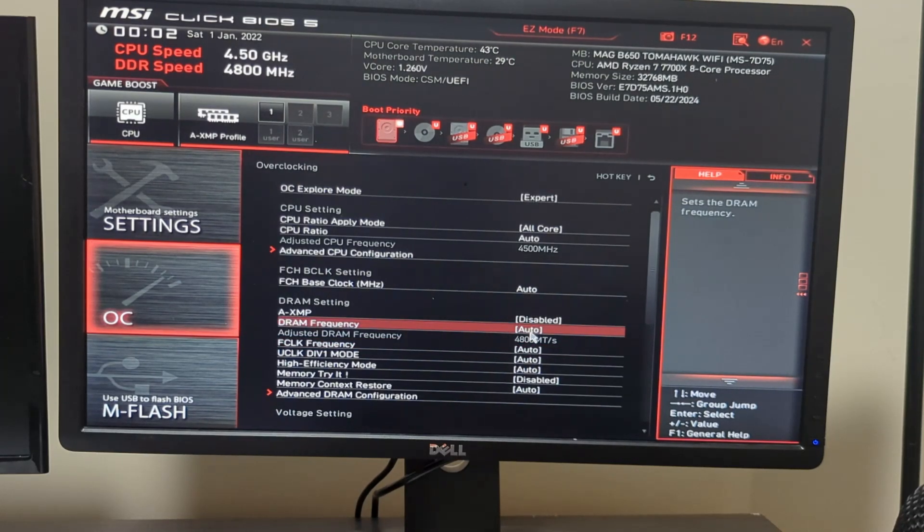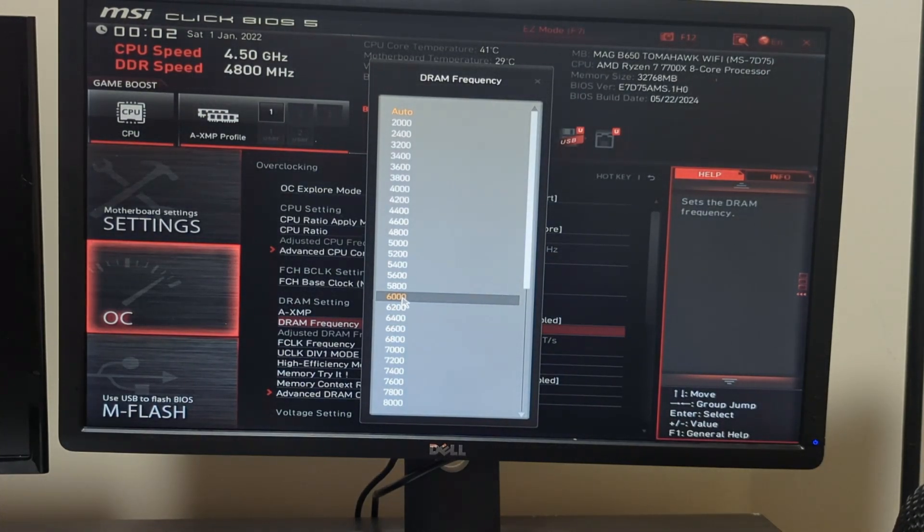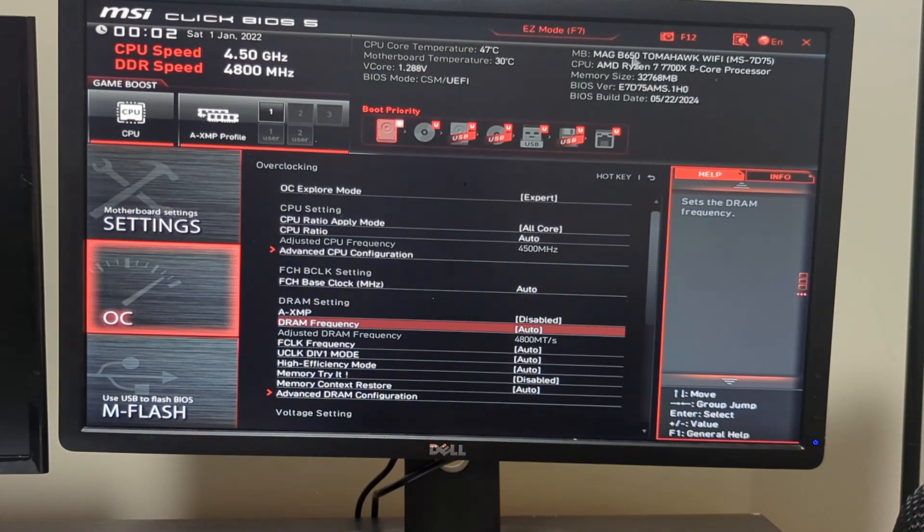What some people recommend is going one level down — so if you tried setting it to 6000 and that caused problems, go down to 5800 — but I don't recommend that. I would go and check what the highest stable frequency is that is supported by both your motherboard and your CPU for your memory, and just set it there to be on the safe side. It sucks that you won't get the full frequency utilization for your memory, but it's better than a PC not booting up. Hopefully this video helped.